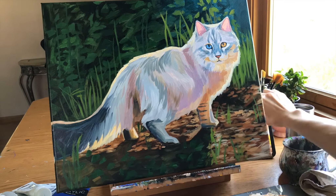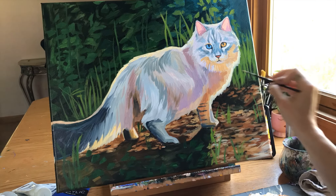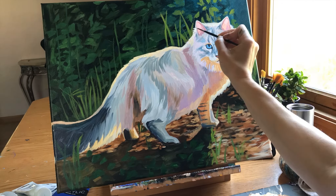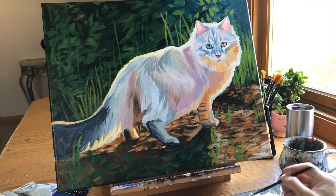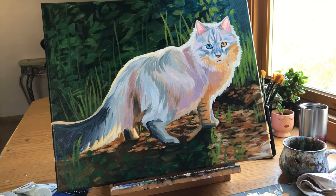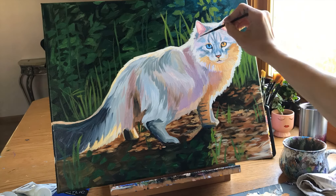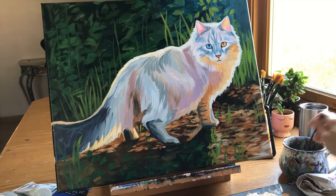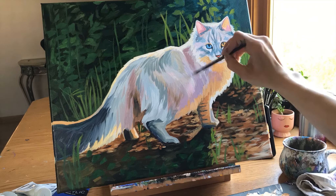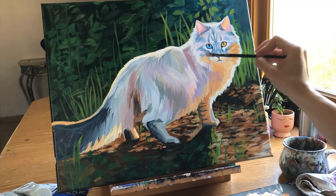That leads to the next tip: if you want to master this style, you must master value. We're not trying to match colors from the reference photo — we're trying to match the value, as if working from a black-and-white photo showing different scales of gray. We also need to consider how we apply the brush and the shapes we create. This is a long-fur cat, so I cluster lines with a thin amount of paint on a flat brush — large or medium — to create both the shape of the fur and its own color shapes.